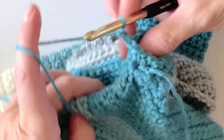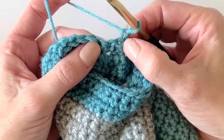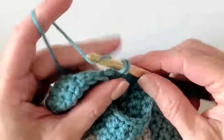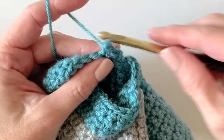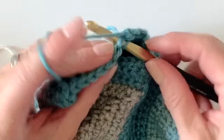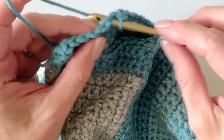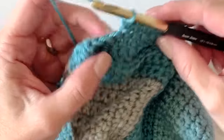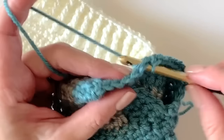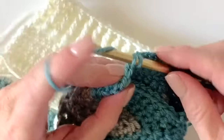Chain one and turn. Always start the round one over from the stitch right below the chain — look for those two little legs, that's where you want to place your first stitch. It took me the longest time to learn this so that the seam stays in a straight line. I used to just guess. I feel like I'm skipping over a stitch, but I usually just count after every round to make sure I have an even number of stitches. The most important thing is to make sure you've got the same number of single crochets each round.